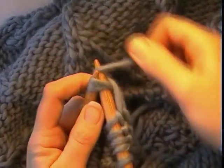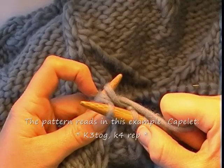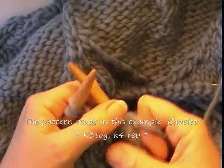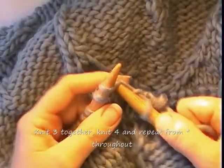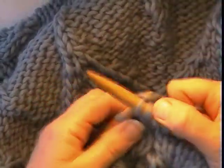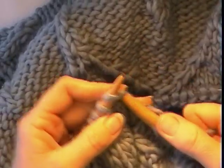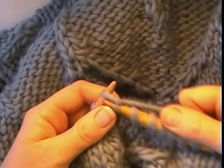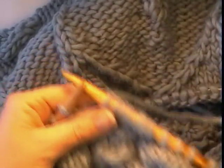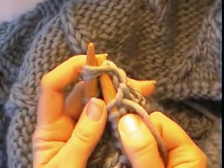Here is a knit three together being demonstrated on this particular row. This is a capelet knitting pattern, and what you're viewing here is the initial shaping for the neckline — we're decreasing a lot of stitches in order to give a nice shape to this particular Aran capelet knitting pattern.